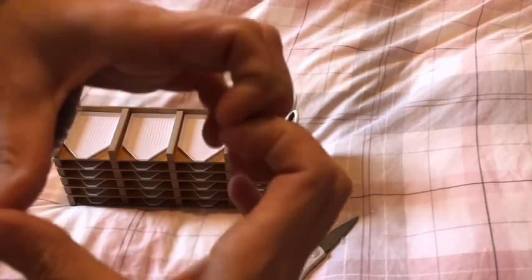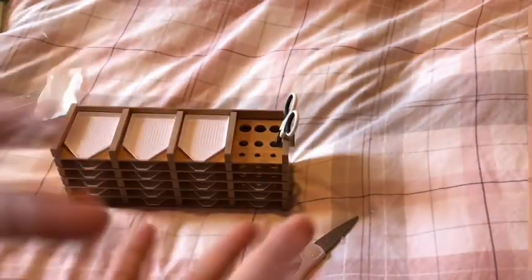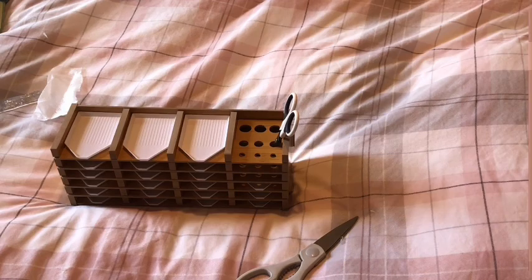Thank you so much Sana Direct for reaching out to me and asking me to unbox this. I think it's amazing. I am going to try it out. Have an awesome day and I shall see you in an upcoming video. Love, hugs and sparkles to you all — bye!